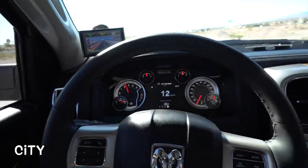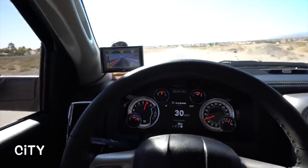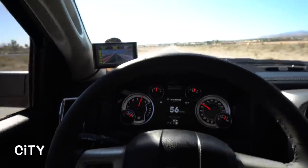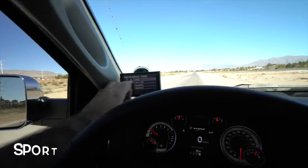In city mode it was about the same time honestly, but I didn't mash the pedal down quite as hard at the beginning. So I'd say city mode in a standard configuration gives you about a half-second zero-to-60 time improvement. Next is going to be sport mode, and after that sport plus.